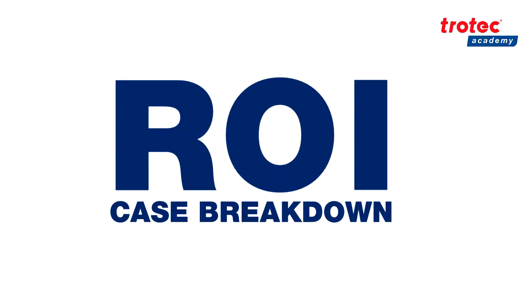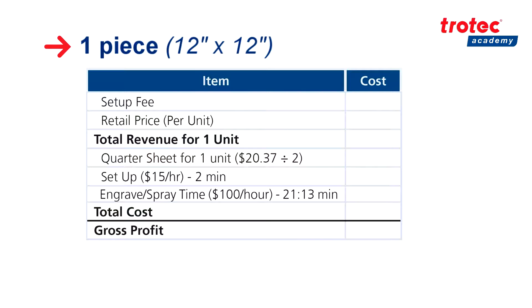Now let's look at our general ROI breakdown. Keep in mind that these numbers are very general and may differ based on your local factors. For our single sign, we have a setup fee of $25 that takes into consideration time and labor, as well as a retail price per sign of $62.89, leaving us with a total revenue of $87.89. Moving on to costing, the price of our quarter sheet was $20.37 divided by two, leaving us with a cost of $10.19. We also have a setup time of two minutes — supposing we are paying our employee $15 an hour — leaving us with a cost of 50 cents, and an engraved spray time of 21 minutes and 13 seconds — supposing we are charging $100 an hour based on standard opportunity costs like electricity and the time you could be using for other things — of $35.36. This leaves us with a total cost of $46.05. Subtracting our total cost of $46.05 from our total revenue of $87.89, this leaves us with a gross profit of $41.84.